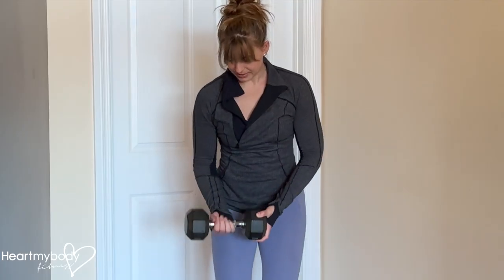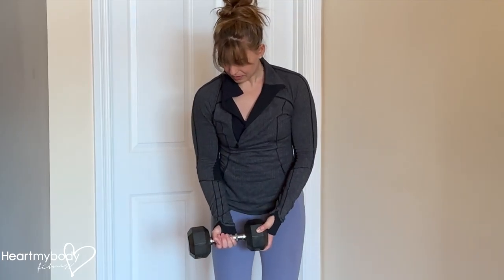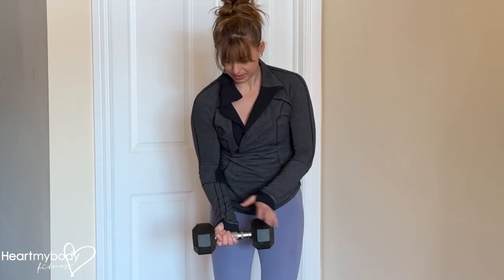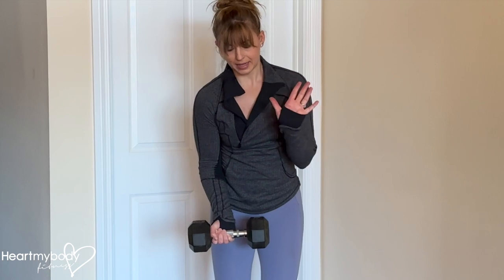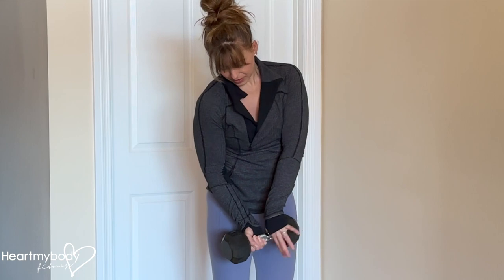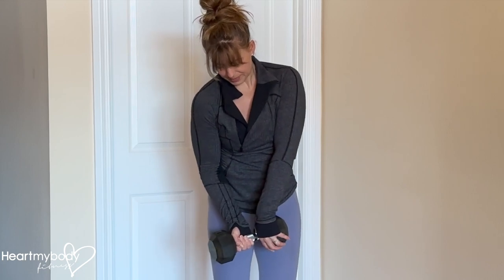I recommend setting up like this. Take an underhand grip of the dumbbell and scoot your hand all the way to the side of the bar. Take your other hand, palm facing away from the hand that's gripping, and now wrap your thumb and fingers around.